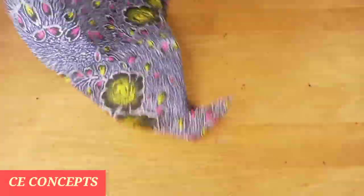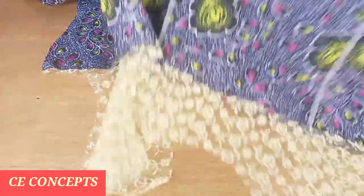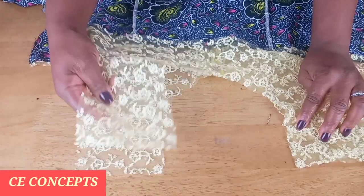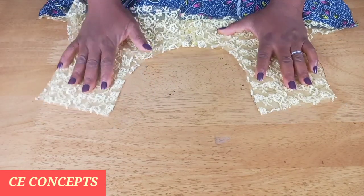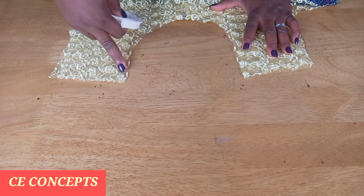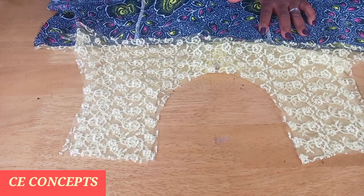I'll go ahead and place both the front and the back piece against each other, right side facing each other. Then I'll join it shoulder to shoulder, giving it half an inch. When I'm done joining shoulder to shoulder, I will tighten up the neckline using bias binding.